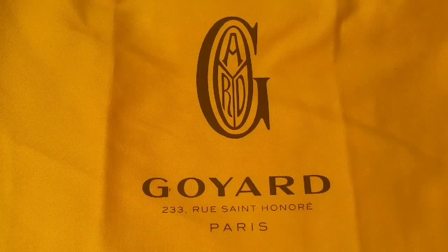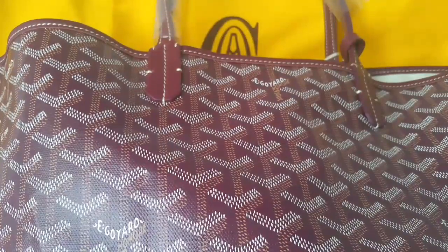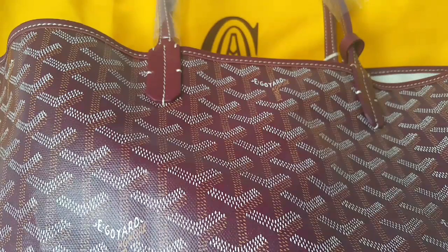Welcome back to my channel. Today I'm doing a more close-up version of my reveal of my Goyard bag — this is the second one I've bought. I remember the last time I showed you this bag it was late in the evening and I was using artificial light, so I'm now standing near a window hoping you can actually see the true color of this bag.